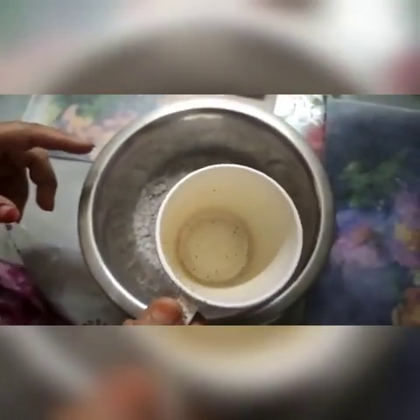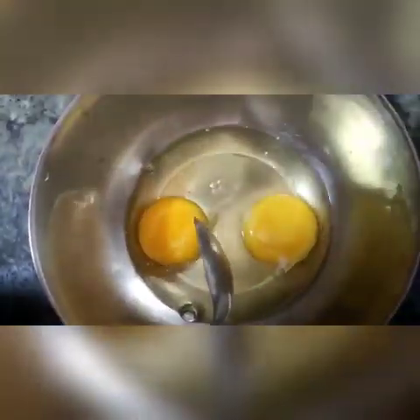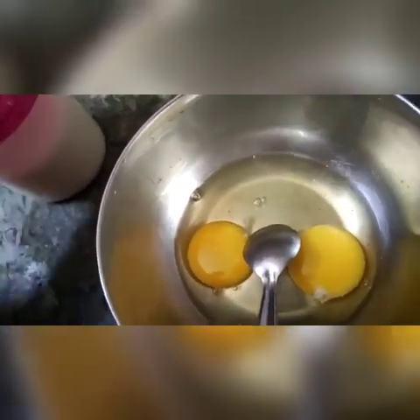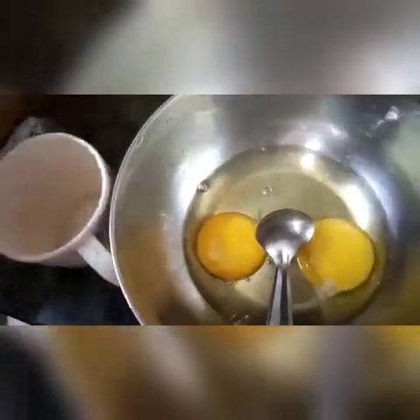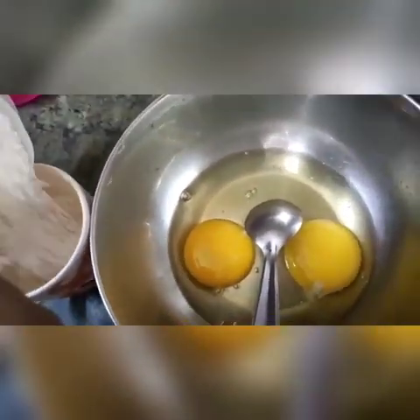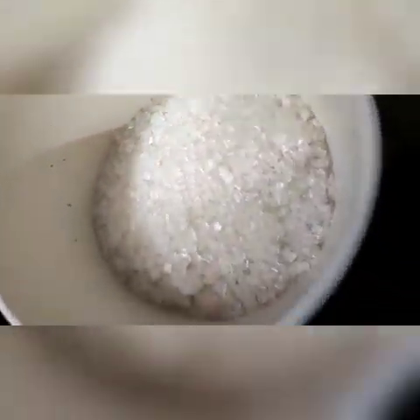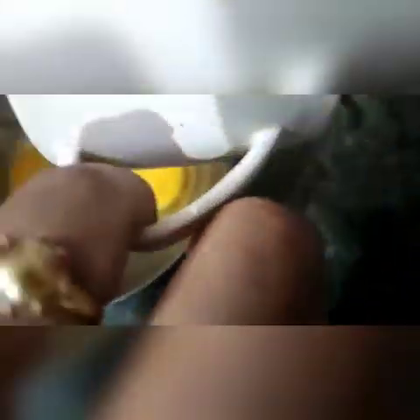I also have baking powder and baking soda. I have taken two eggs in a bowl — I'll put sugar and mix it properly. According to your taste you can add more sugar or less. I have taken half a cup of sugar.